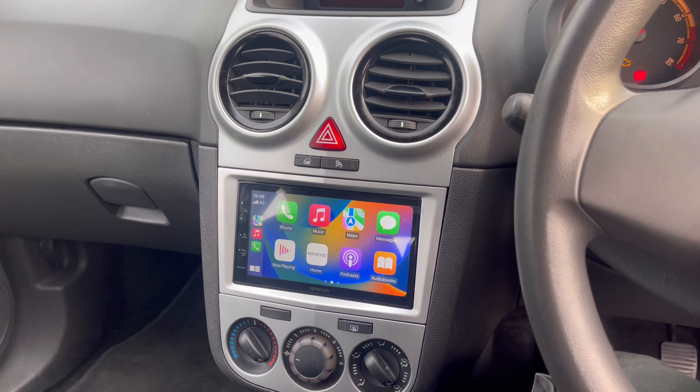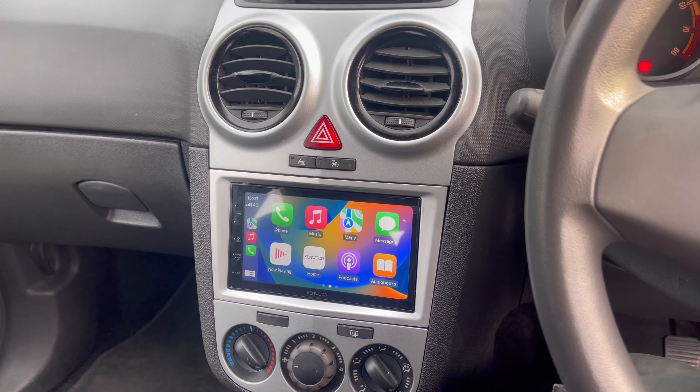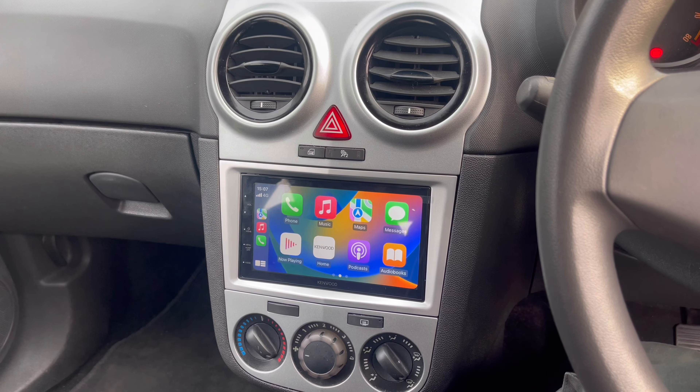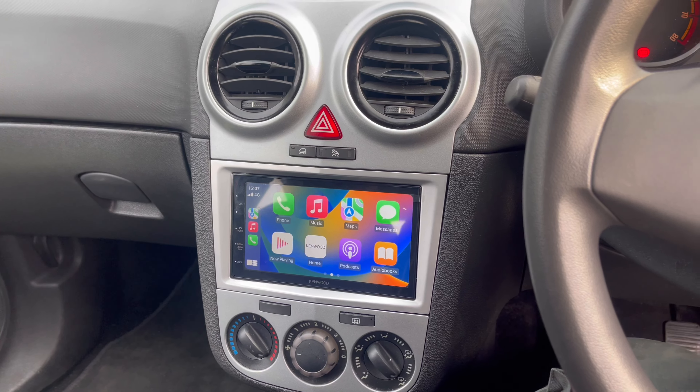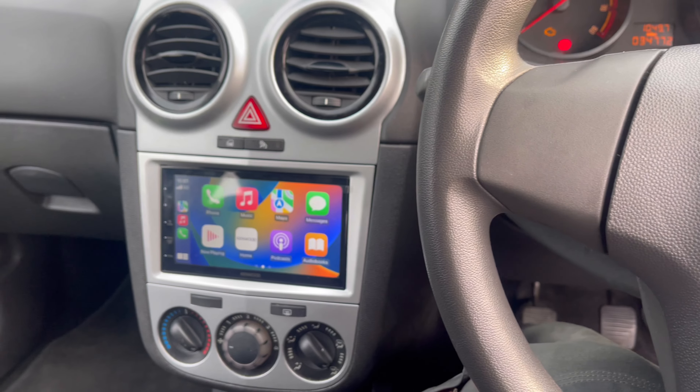It also has reverse capabilities, so you can add a reverse camera if you wish. With this vehicle we also have the capability to retain steering wheel controls — this vehicle doesn't have them, but if it did we can retain them.